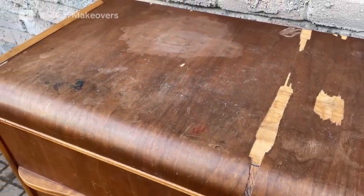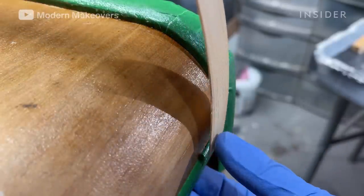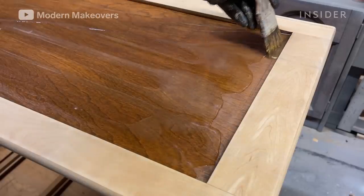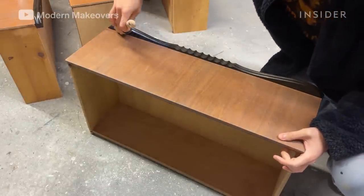Andy shows us how he restores this dresser by removing the old veneer and replacing it with new veneer strips, removing the old stain and applying a new coat, repairing the handles, and applying a top coat to seal in all his work.